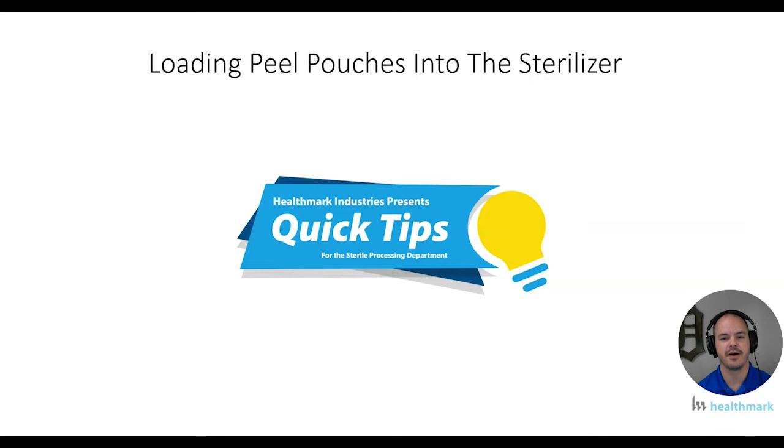Hey everyone, Kevin Anderson here with Healthmark Industries. I wanted to do another quick tips video for sterile processing. This one's going to be all about loading peel pouches in your sterilizer.